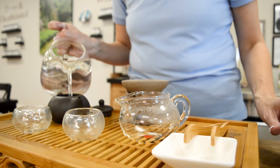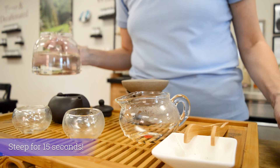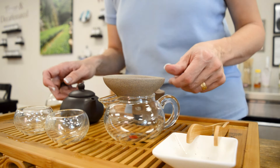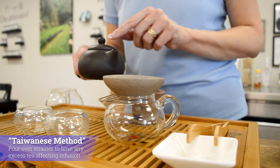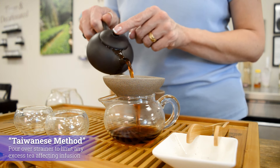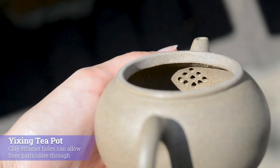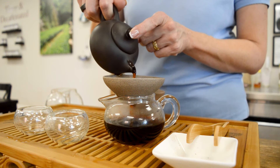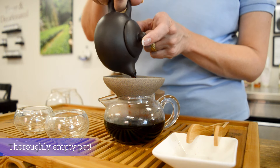Now we pour in our water, set a quick timer for 15 seconds, and let it steep. When the 15 seconds are up, I'm going to pour in here using our strainer. The reason we use the strainer — this is actually called the Taiwanese method — is it catches the particulate from the tea coming out of the pot. The strainer inside the pot is a crafted clay strainer and the holes are a little bit big, so it allows out some particulate. We want to empty the pot as much as possible.